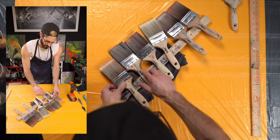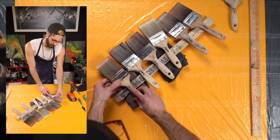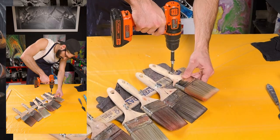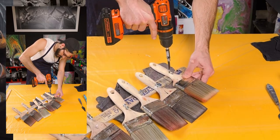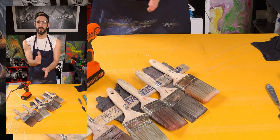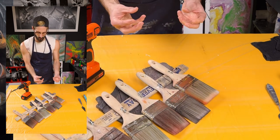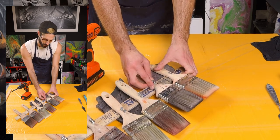Now line up your screws to the stick and drill them in. The reason I'm using two screws is so that the brush doesn't move back and forth — it gives it a really firm grip on the measuring stick.